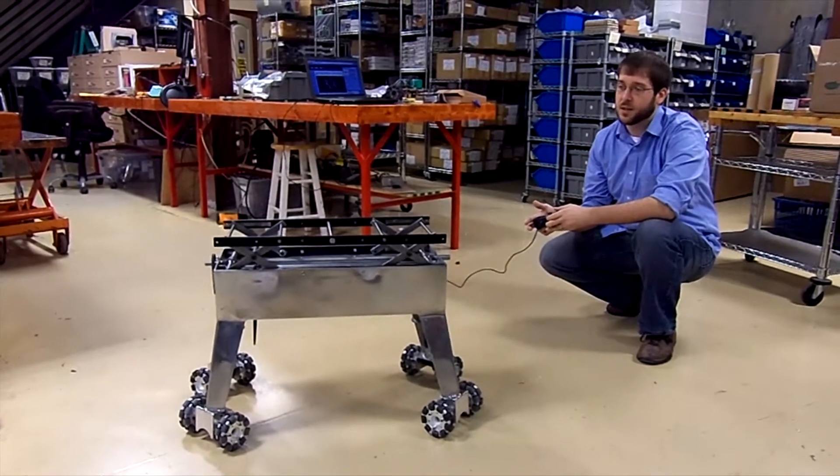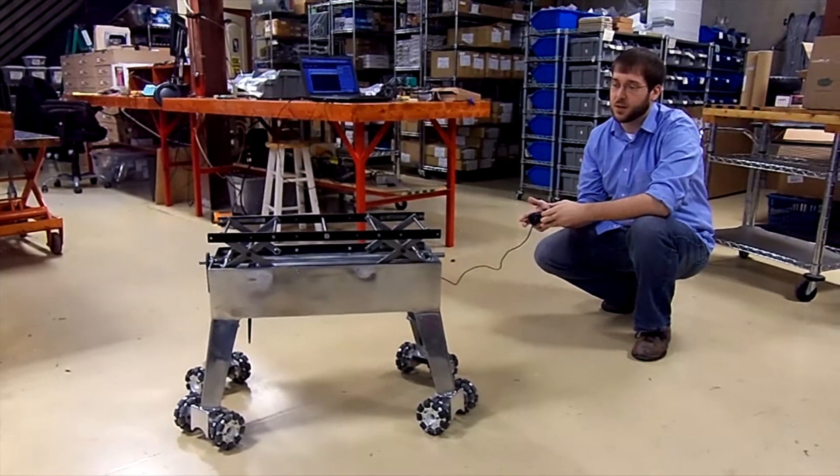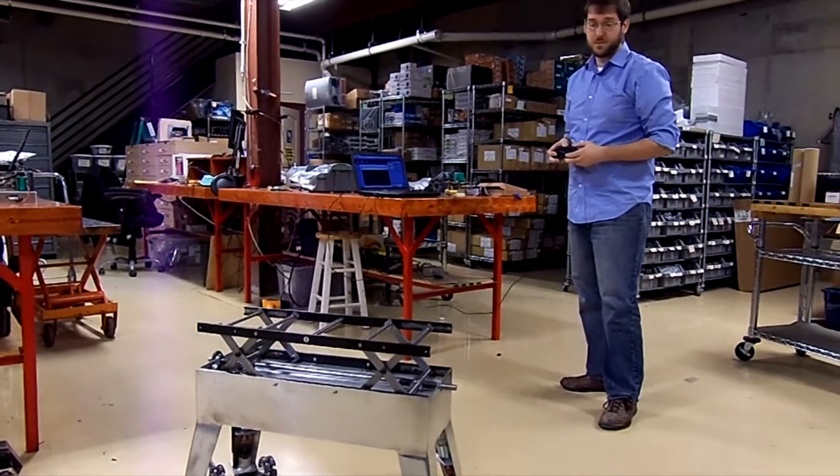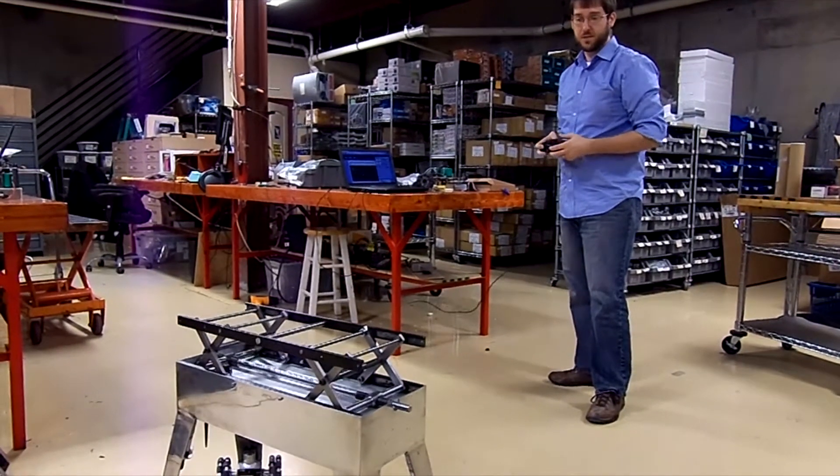And using the gunner's bump stick, I can control the height of the lift. Right now it's at half speed, shifting to full speed.